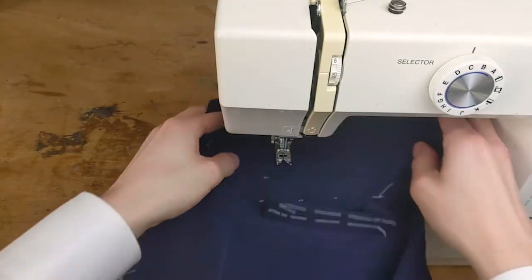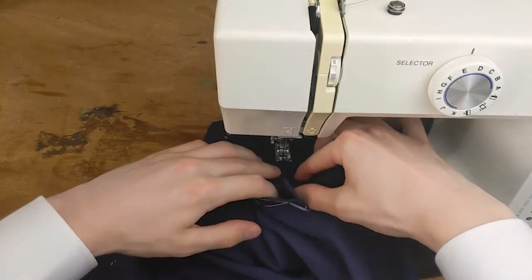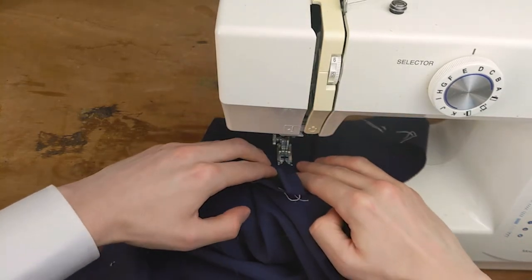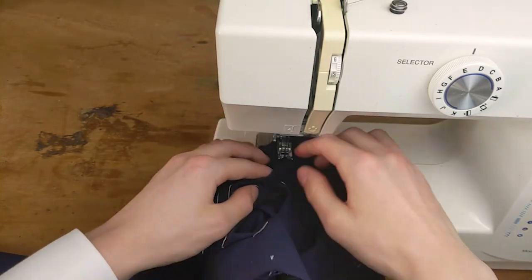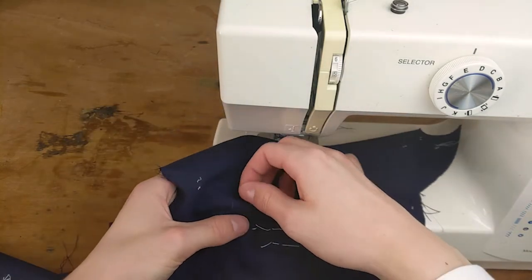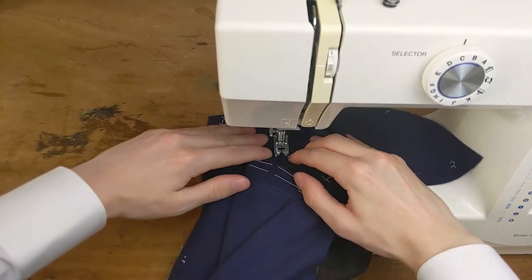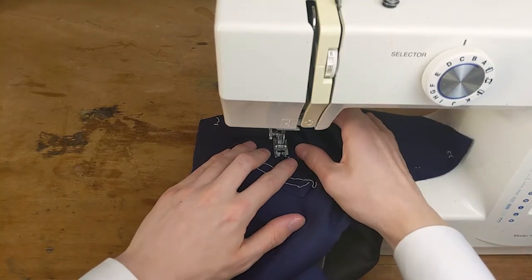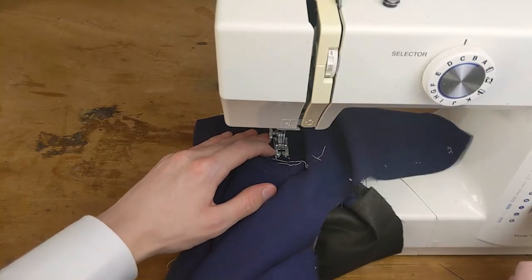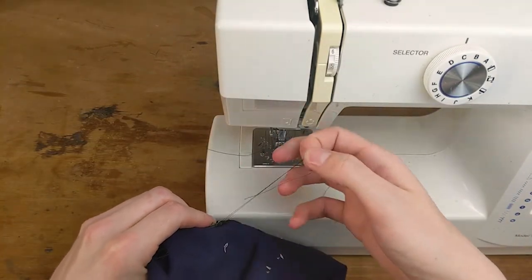Use the widest stitch setting possible to make a pilot stitch and check whether it's where you want it. If you like it, switch back to your normal stitch length and start at the top of the welt — be sure to backtack — and sew to the bottom of the welt. You should be able to easily remove the pilot stitches. You don't need to pilot the other side, just machine it on.